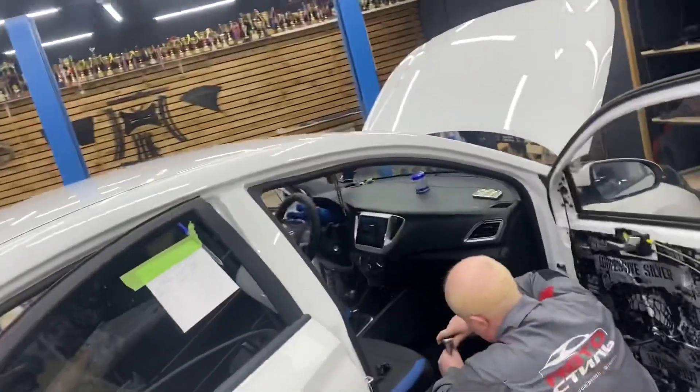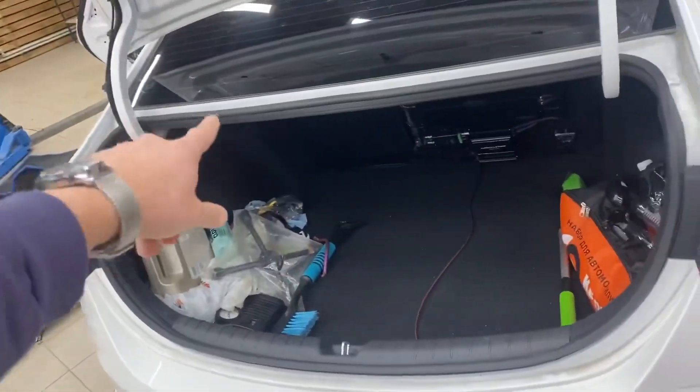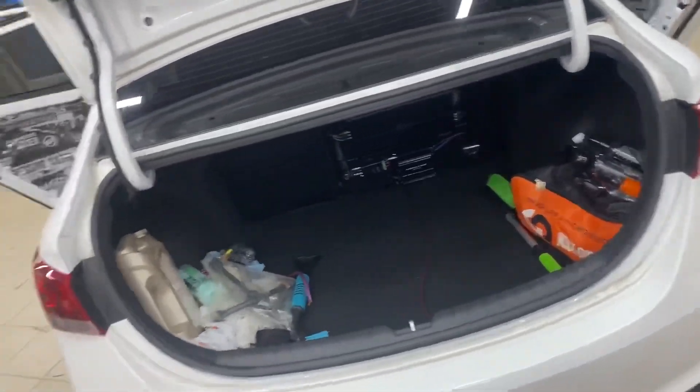Вот у меня, к примеру, Skoda Kodiaq — почему у меня не 30 тысяч рублей? Ну потому что Skoda Kodiaq — это не Skoda Rapid. Во-первых. Во-вторых, те автомобили, у которых здесь не пластик, а вот эта драпировка — её не нужно клеить, соответственно материалов уходит меньше.